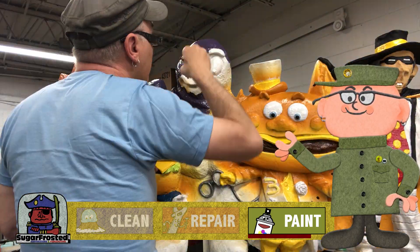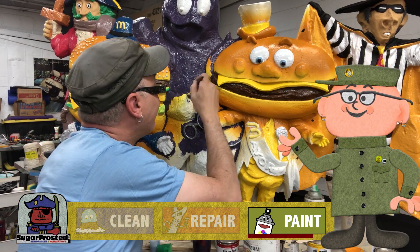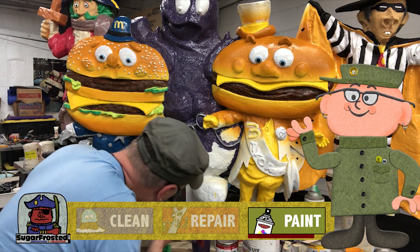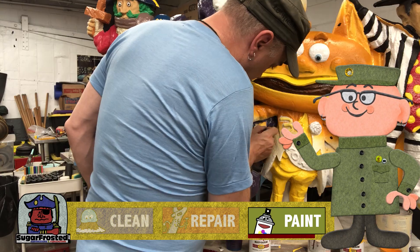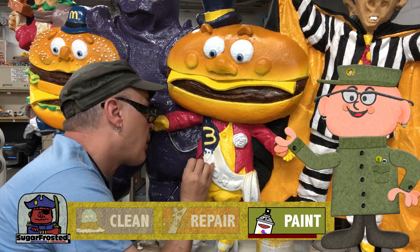Grimace was another custom paint mix of red and blue to get a nice dark purple. Notice that he's the very early forearmed evil version. There were of course many other areas we custom mixed paint for, but you kind of get the idea.